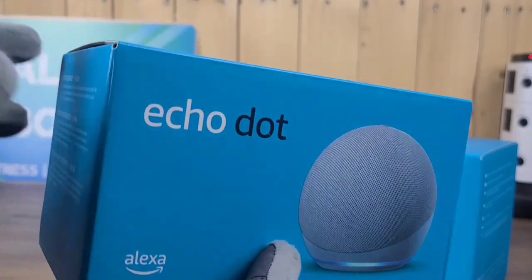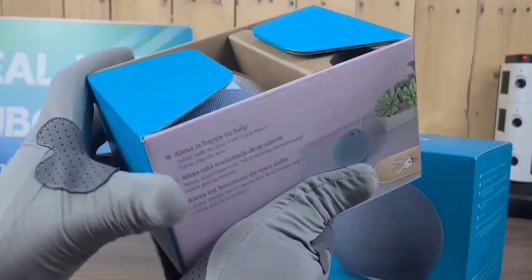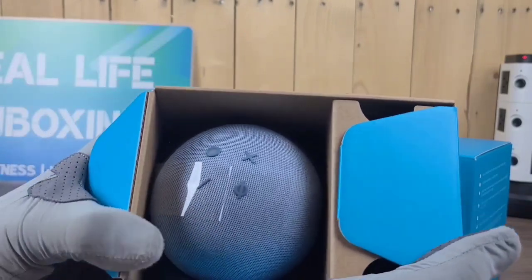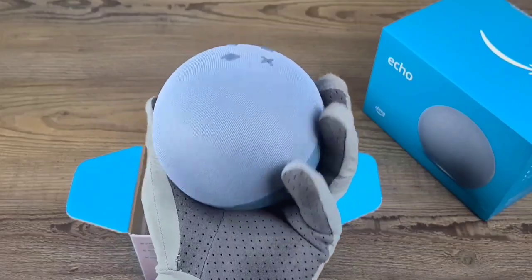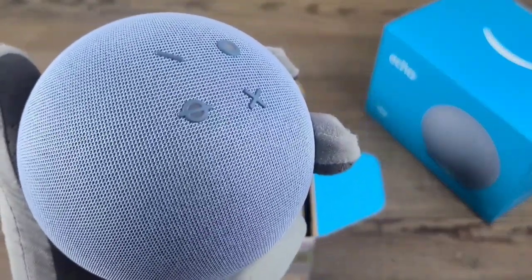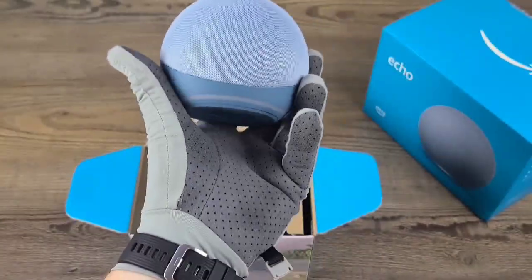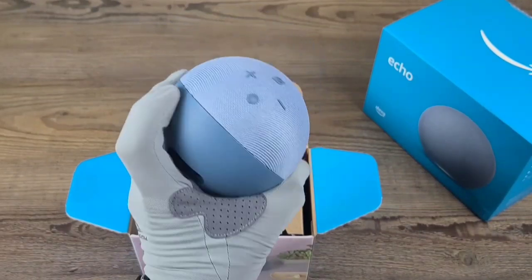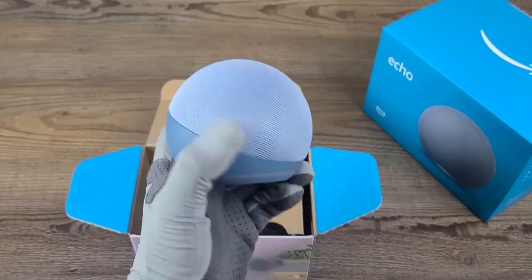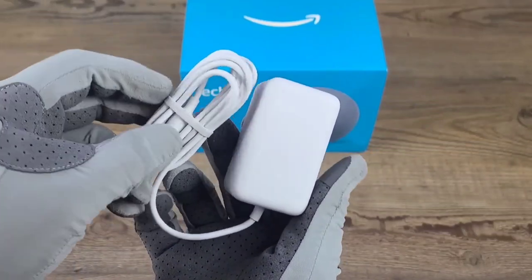Let's go ahead and open up the Echo Dot and take a look at it first. That's what the Echo Dot looks like outside of the package, and it's also got these little controls on the top right there, which I didn't even know was a part of it because every depiction I'd seen was from a different angle. So it's also got a volume up and volume down button, and a microphone shutoff button. And here's the charger for the Echo Dot.